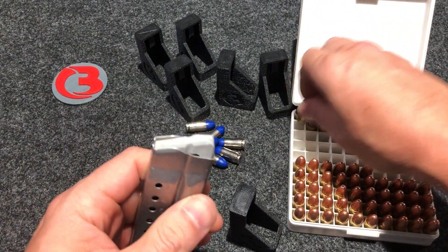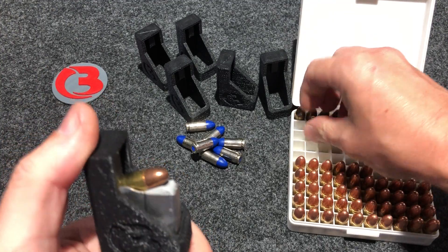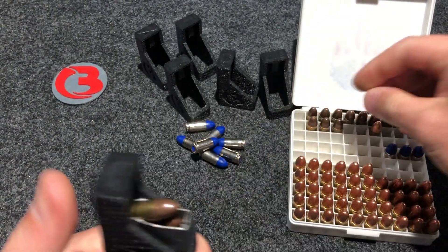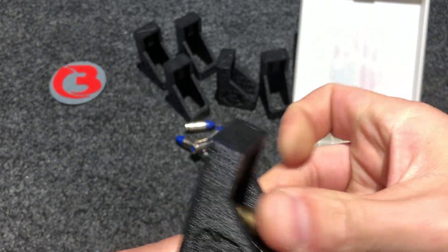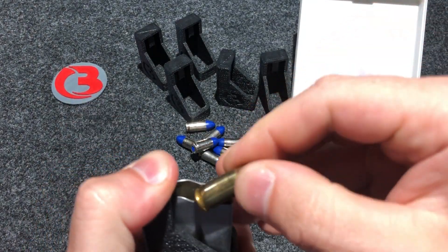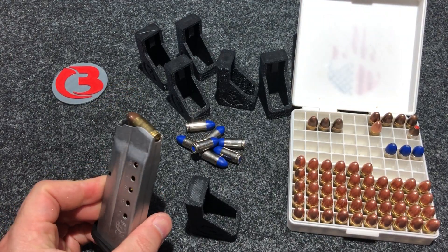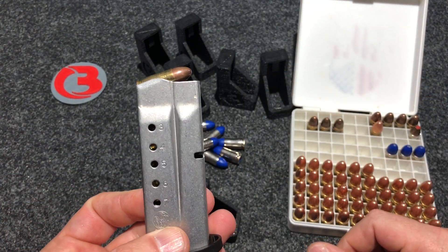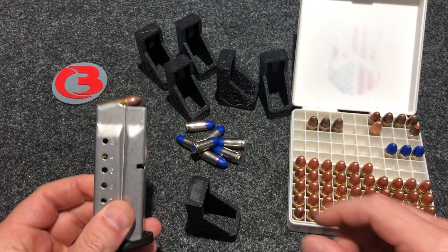Let's get some dirty brass. One round by hand, place the loader on top — let's go a little bit quicker. Number two, number three, number four, five, six, and seven. There you go — seven rounds of nine millimeter ammunition. Those of you who've loaded by hand before know it takes quite a bit of time to load these, but there you saw how quick it is to load the brass into your magazine with the loader.